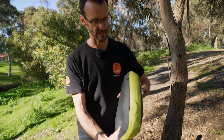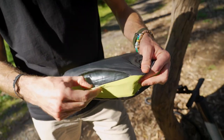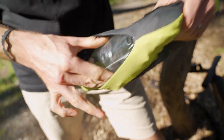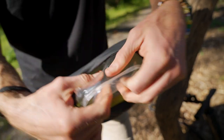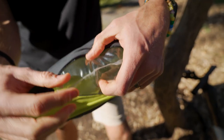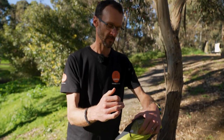Inside the pillow is a TPU bladder, which we can access via the zipper on the end. This allows us to actually remove the cover if we like — the valve comes away and if we undo that little cap, we can remove the inner from the outer and give it a wash. Inside you can see the clear TPU bladder. TPU is what Zempire and most companies use in their air poles for their tents, inflated to well above what this is inflated to now, so it's a really reliable bladder.